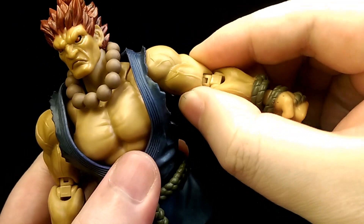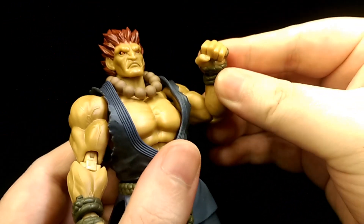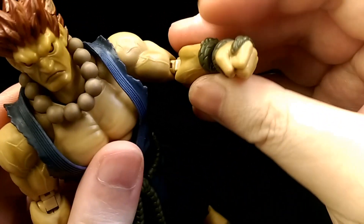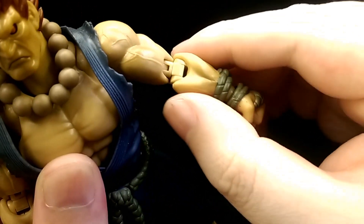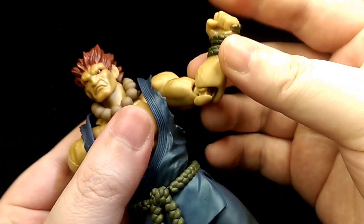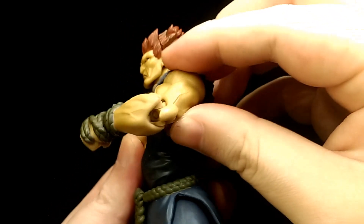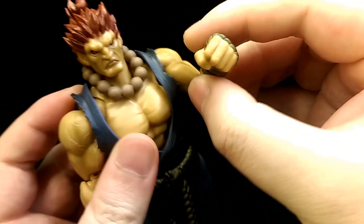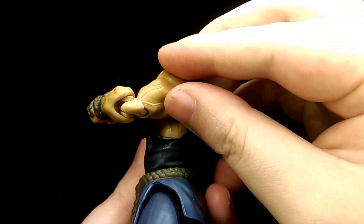Moving on to his elbow joint, which is quite a unique joint. It's on a double hinge so you can bend his arm just a little over 90 degrees, but because of the muscle definition it does restrict it a bit. There's also a groove here which allows the arm to swivel, so you can pose it in a variety of ways. This piece also follows along with the joint, so instead of the bicep swivel being up here, it's implemented into the elbow joint instead, which is quite a unique idea but it still looks quite nice overall.